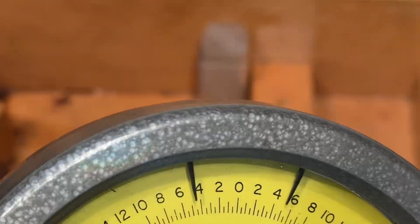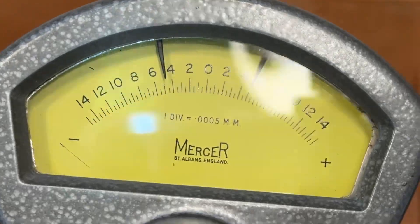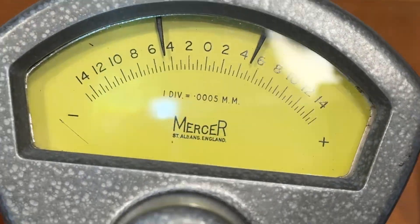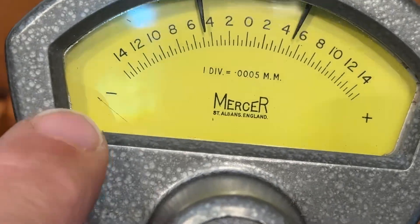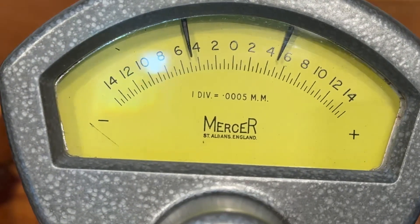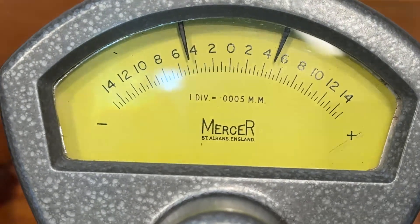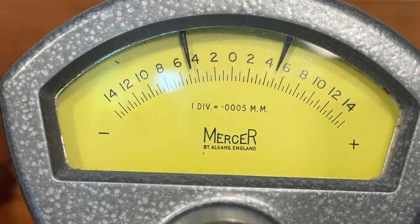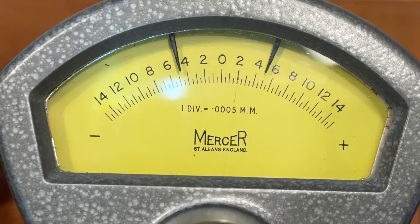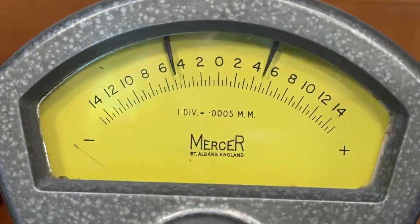One division is 0.005 mm, and this tiny little thing here is the scale, or the needle. I can move it and I need to do this very gently — it's very light and sensitive. This is me doing my best to keep it in the middle with my hand; that's not easy.